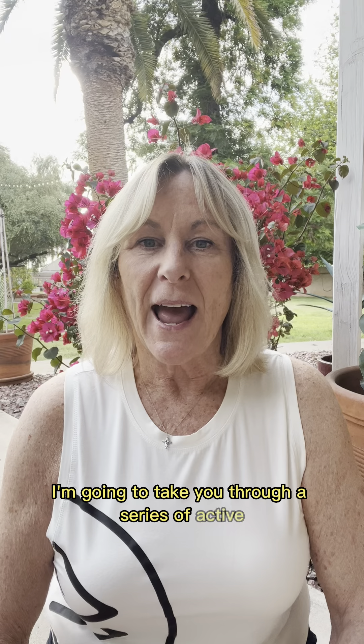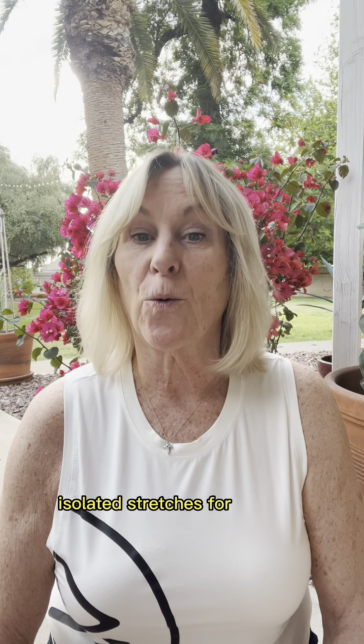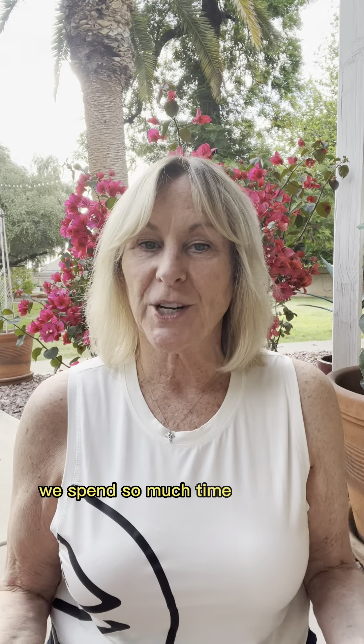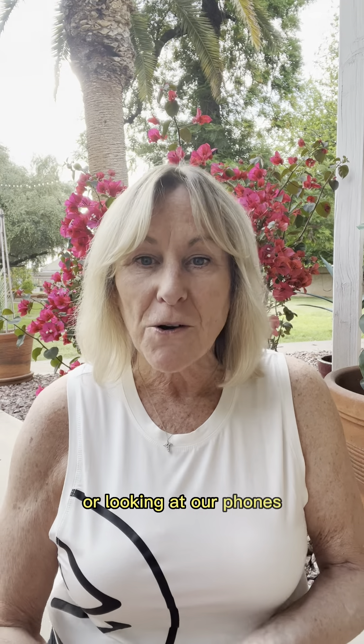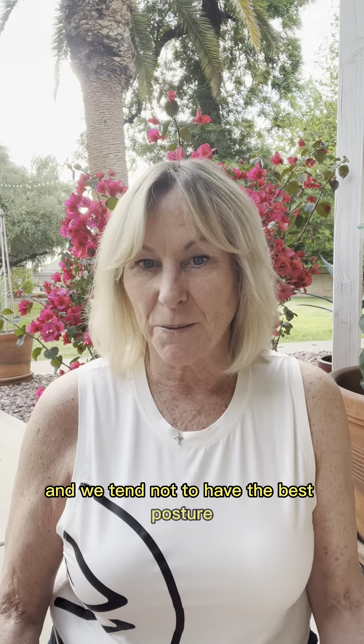Hi, I'm Cindy George. I'm going to take you through a series of active isolated stretches for the neck. We spend so much time during the day with our shoulders rounded, either looking at the computer screen or looking at our phones or watching television, and we tend not to have the best posture.